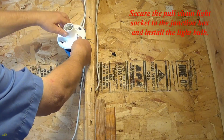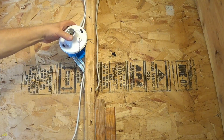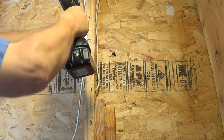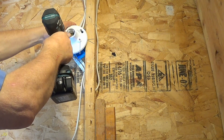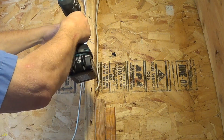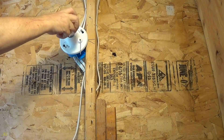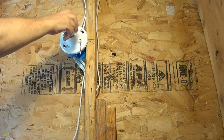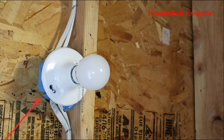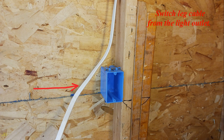Secure the pull chain light socket to the junction box and install the light bulb. Installation complete. The switch leg cable runs from the light outlet.